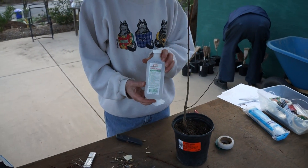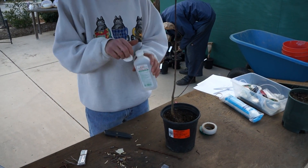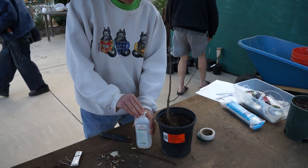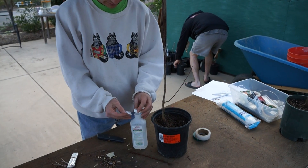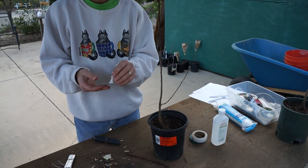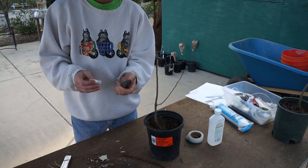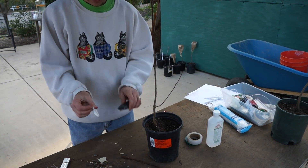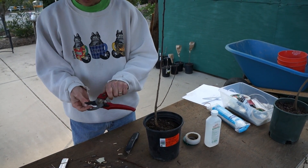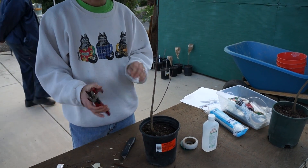First thing I'm going to do is use some rubbing alcohol to sterilize both my hands and the tools I'll be working with. I took a cotton swab and got some rubbing alcohol to wipe off my fingers, and then I'll use the same thing to clean off my tools and clippers. So now that's all sterilized.